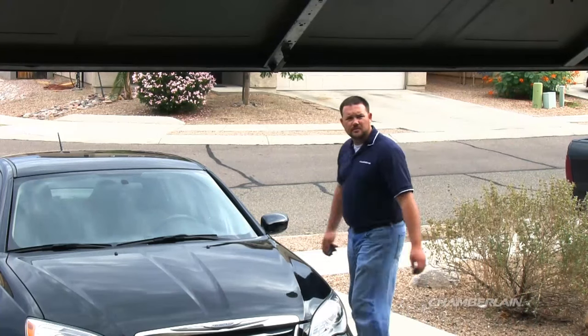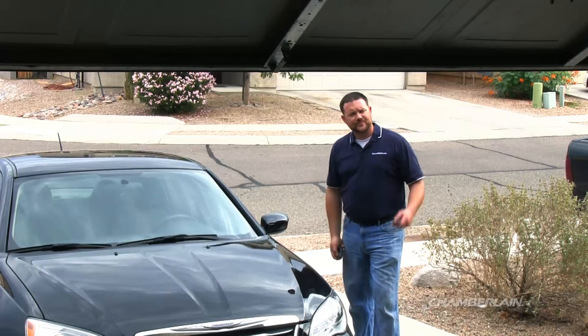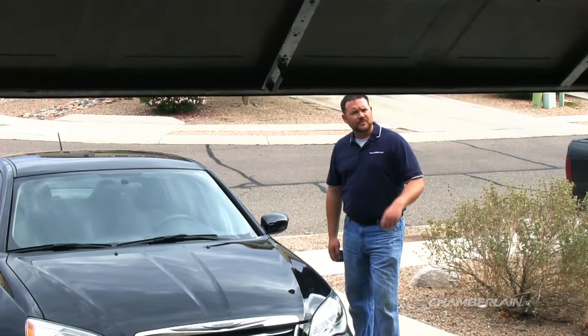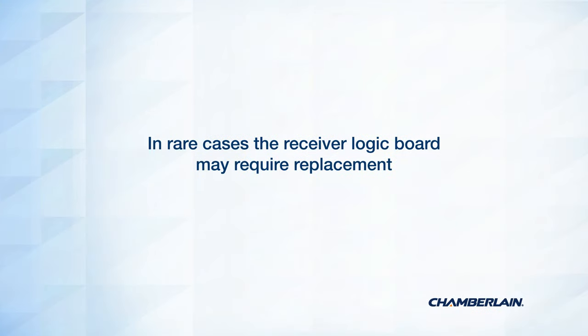If your remote still does not work after checking the lock feature, replacing the battery, and reprogramming, test a different remote control. If the other remote control does work, your remote control needs to be replaced. In rare cases, when neither remote is working, your garage door opener may need a replacement receiver logic board.